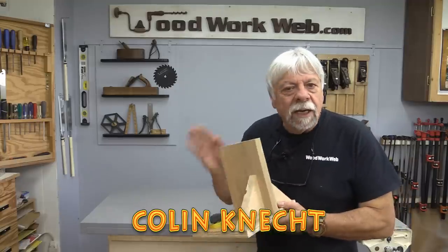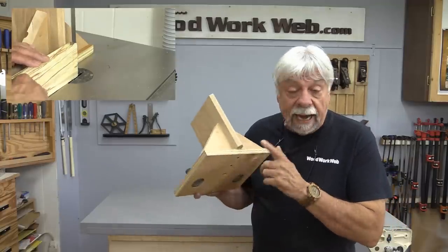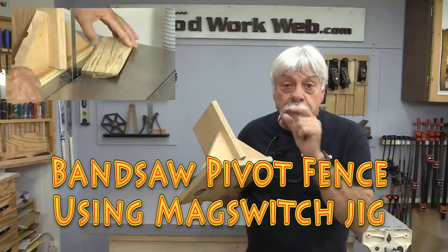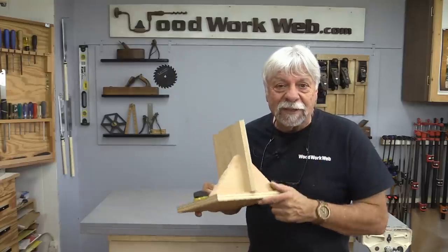Hello everyone, I'm Colin Kinnett. Today we're going to make this really handy little pivoting fence for the bandsaw so we get nice uniform strips of wood. So let's get started.